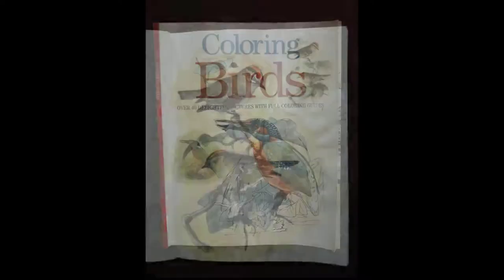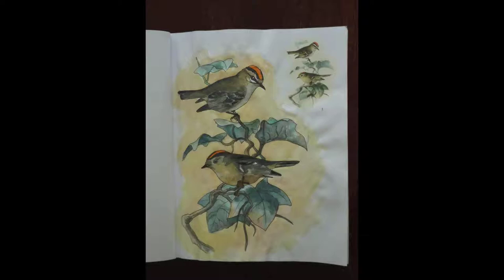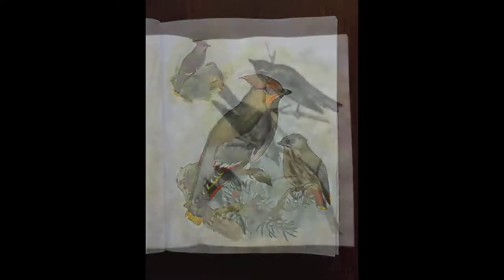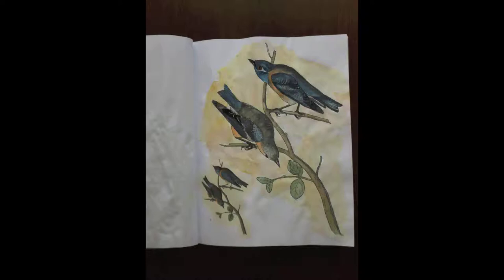Hello, this is a colouring book that I've just finished. I used watercolour paints this time. Normally I use coloured pencils but I thought just for a change I would try something different.